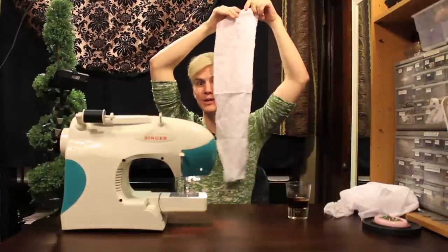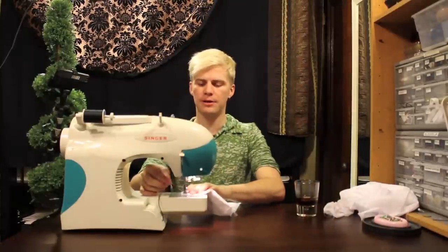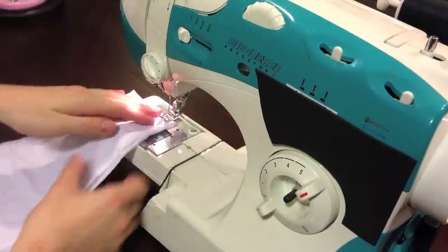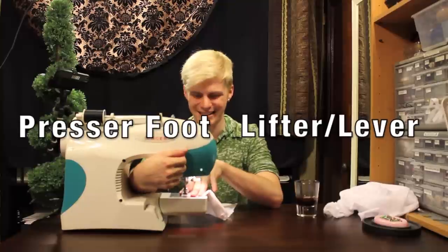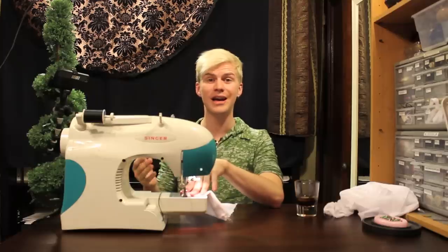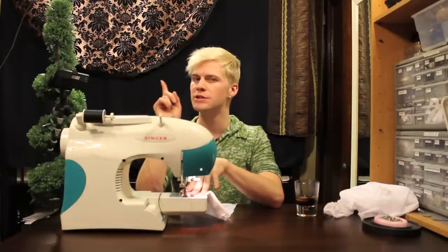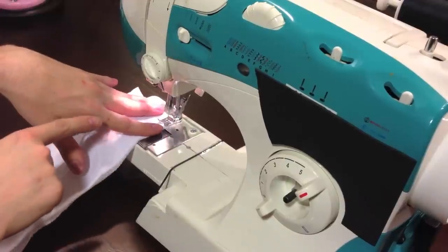We're just going to be working with this little strip. I'm just going to fold it in half. Along that fold, I'm just going to put that under the foot — we're using our vocabulary. You put your foot down because you are a strong, independent woman. Once you have that down, then you press your pedal. With most machines, you can ease on and it will slowly start to stitch.